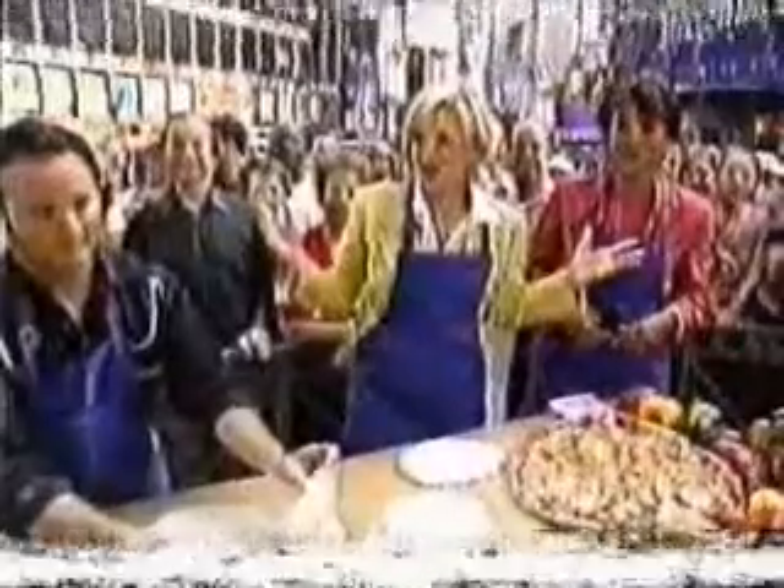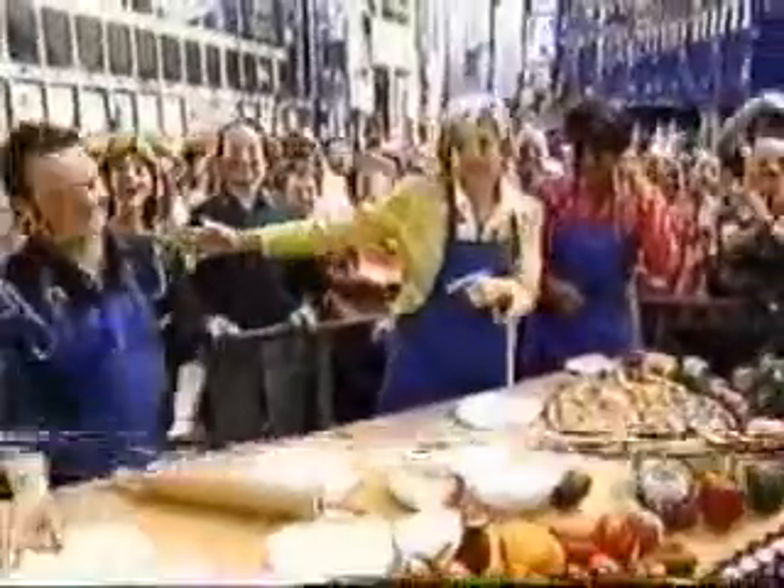Coming up in a half hour, I want to tell everybody... Tony Gimignani!